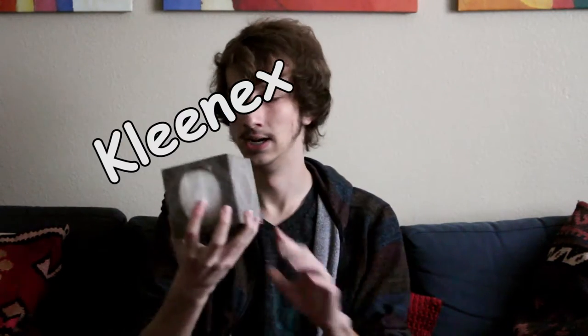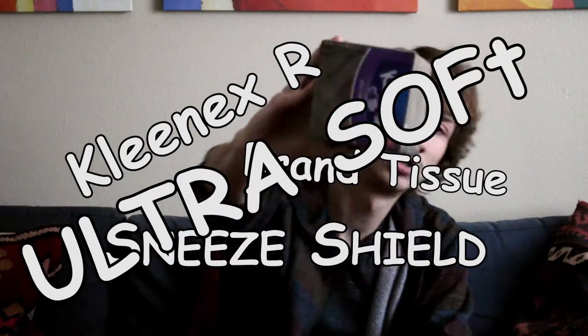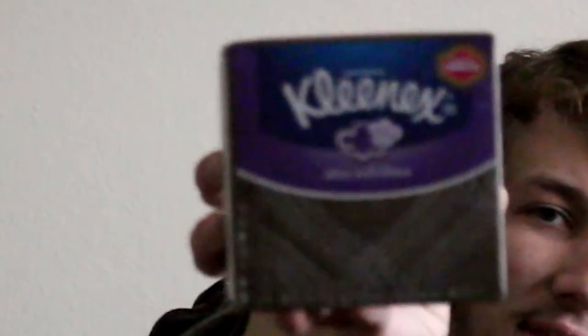It was a really good video. So today I went out to the store and I bought the first box that I could find so I could unbox it for you, my faithful subscribers. And today I've got for you Kleenex Brand Tissue Sneeze Shield Ultra Soft. Ultra Soft — look at that. Packaging looks great, looks snazzy, like something you'd find in a fancy hotel. I can't wait to unbox this and see what's inside.